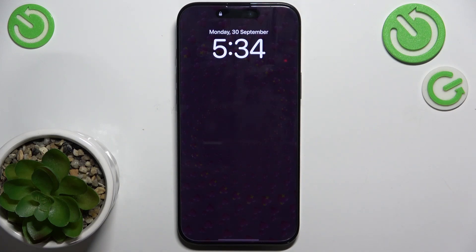Hello, in this video I'm going to show you how to hang up a call with the power button on iPhone 16 Pro Max.